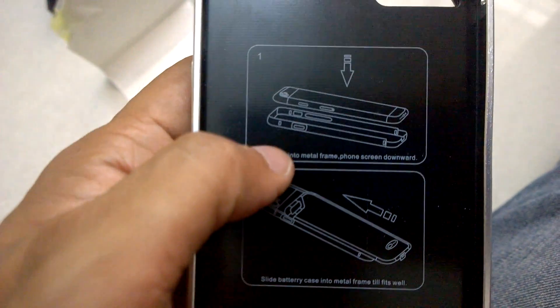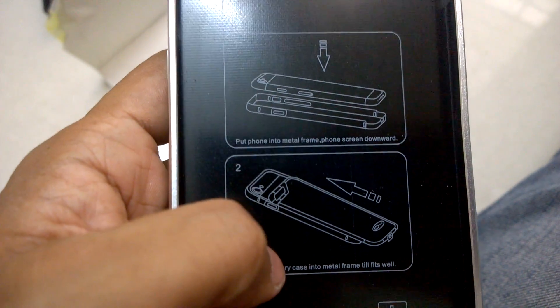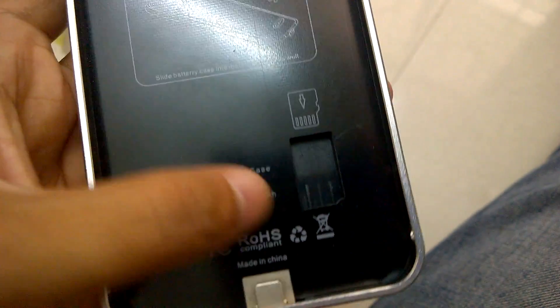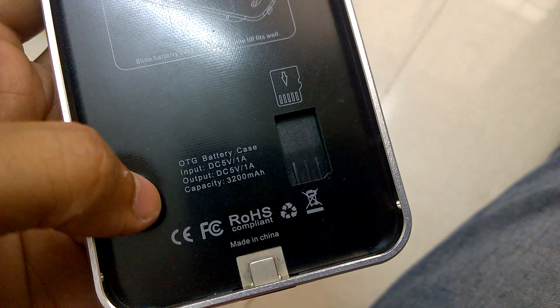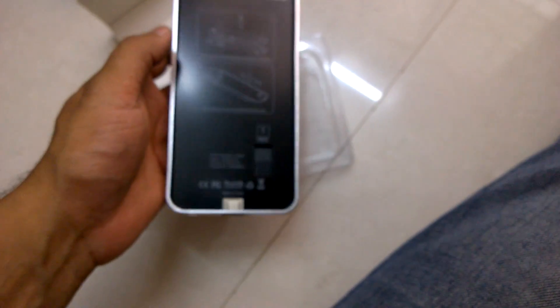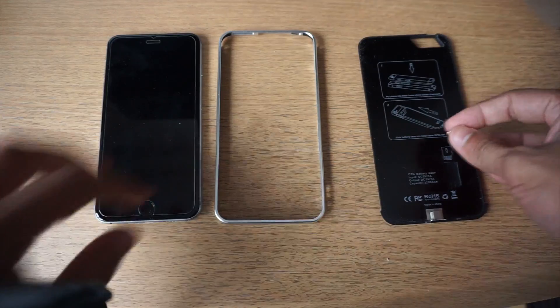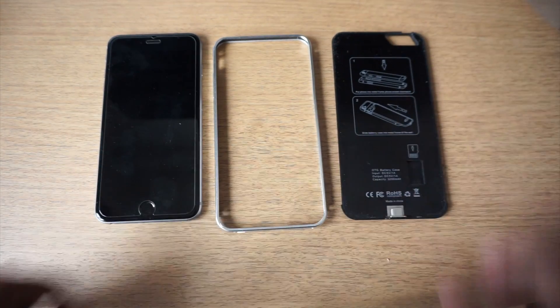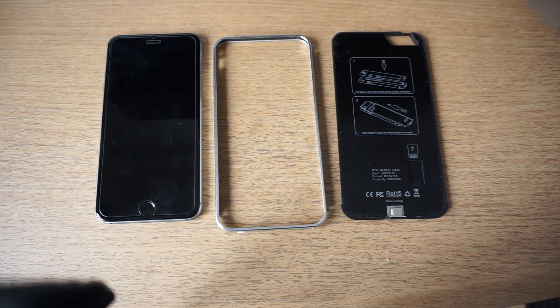Here are the instructions on how you need to slot it in. Put the memory card here. So now let me go and get a memory card so that we can try this out. I've got all the components, so now that we have the power case out of the cover, let's get it fixed on the iPhone.